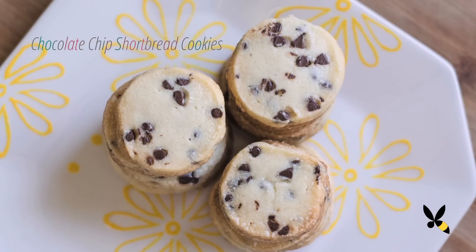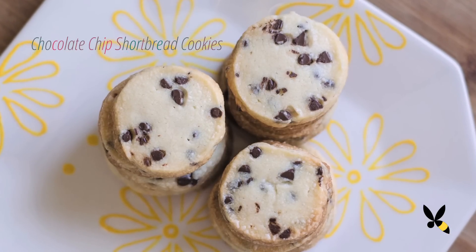Hi everyone, welcome back to another episode of Honeysuckle Catering. Today I'm going to show you how to make a classic cookie with a twist, the chocolate chip shortbread cookie. Unlike classic chocolate chip cookies that are soft and chewy, these cookies are buttery, flaky and crisp. Let's get started.